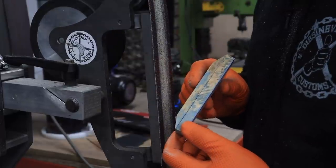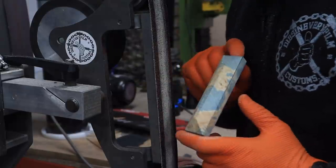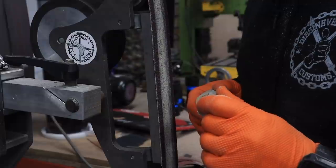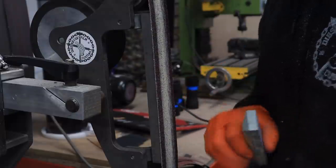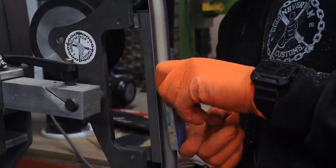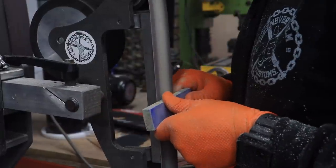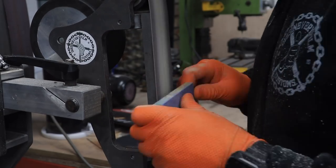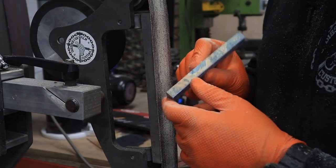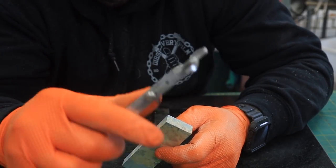So as you can see here I've chamfered all the edges down to the line, and now it makes it easier. I'm going to put this flat against the platen and I can watch while it all gets down to the line, so it should end up flat. There you go — nice and flat, nice even thickness. Just to prove here, that's now set to 11 tightened up.